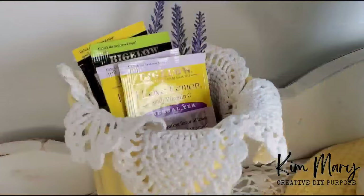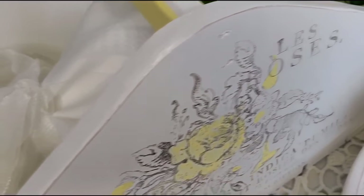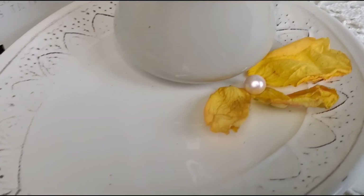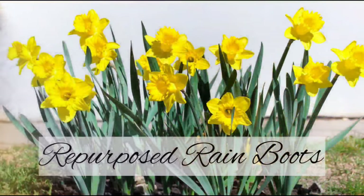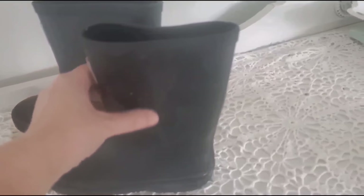Hi friends, welcome to Creative DIY Purpose. I'm so happy you've stopped in for a visit. Today I'll be sharing thrifted decor makeovers along with some thrifted vintage-inspired items. Thank you for the lovely comments on last week's video. If you like today's video please hit the thumbs up button. Come on, let's get started!